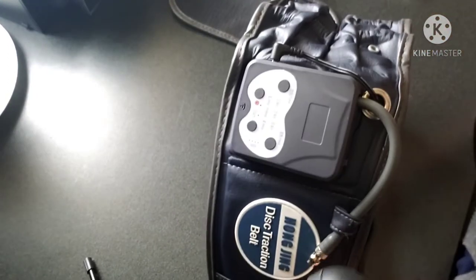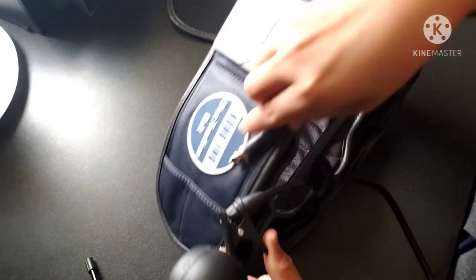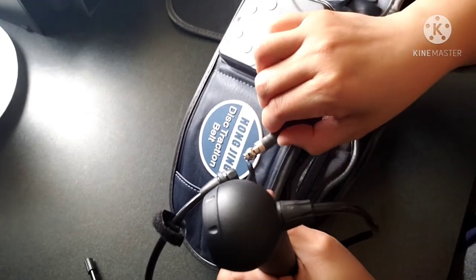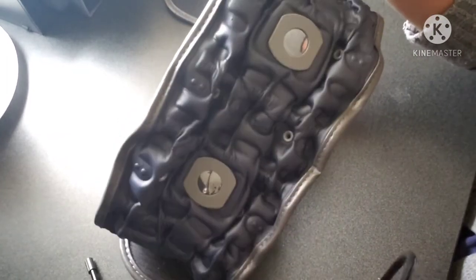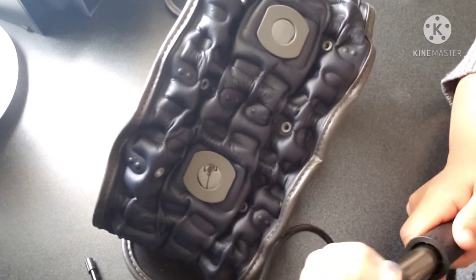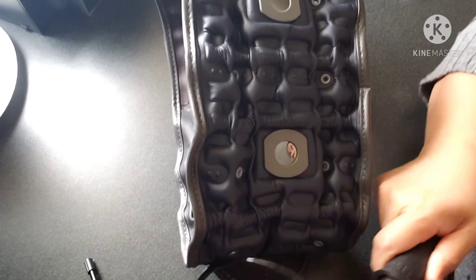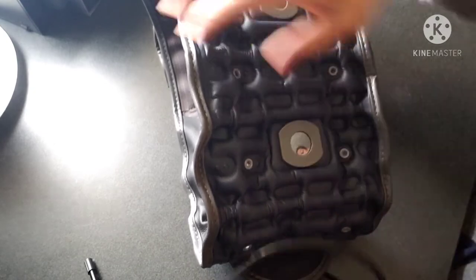What I usually do is mount the pump here, then pump it — and you can see it's going to be expanding. There you go. If you add more air it expands further, and when it's expanded enough you can take the pump off.